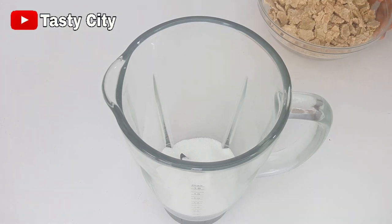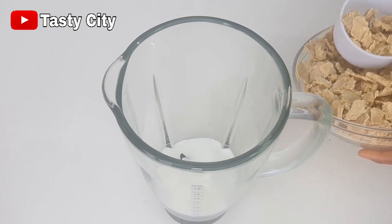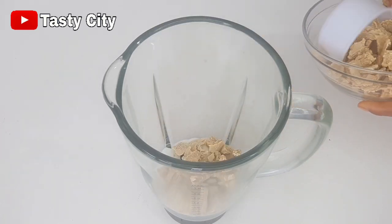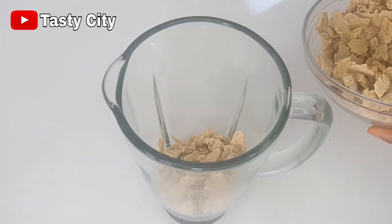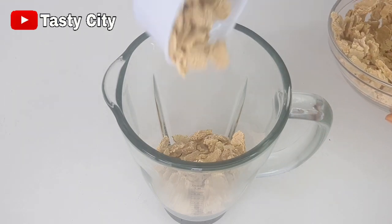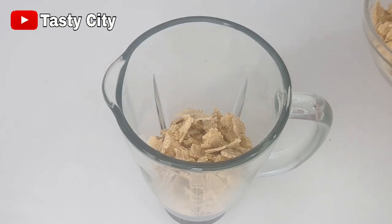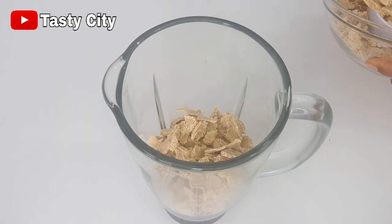To blend the milk powder I'll be using my blender — you can also use a grinder — but if you're using your blender, please make sure it is completely dry. I've added my one cup of sugar, then I'm pouring in the dehydrated milk, covering the blender, and blending until nice and smooth.